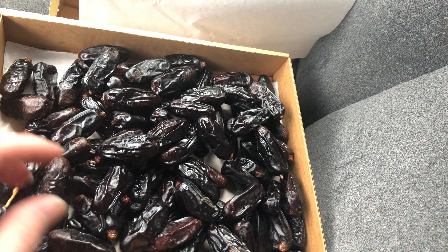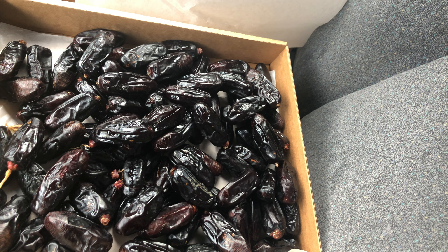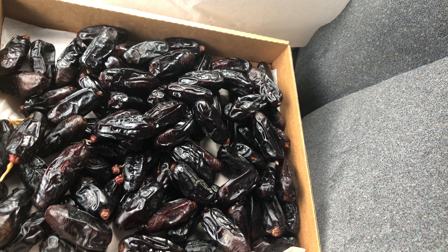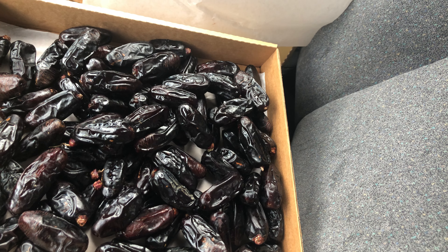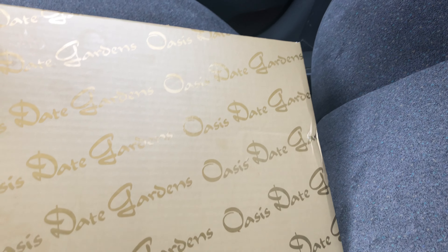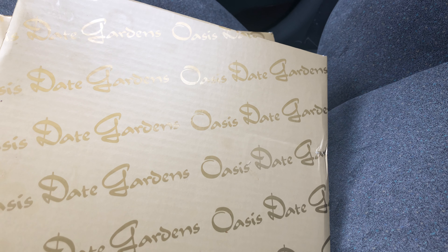As far as the flavor, they taste sort of dark — maybe a molasses-type flavor. I also tasted a little bit of what I'd call a licorice sort of flavor. I'm not sure if I like them more than other varieties.